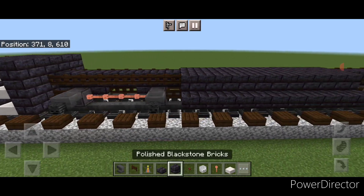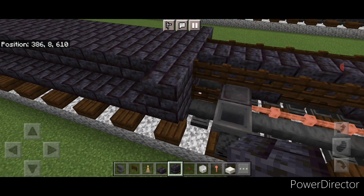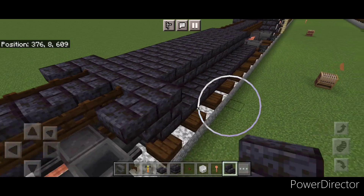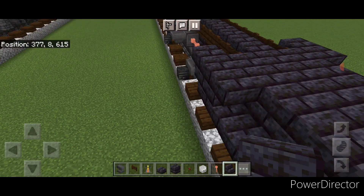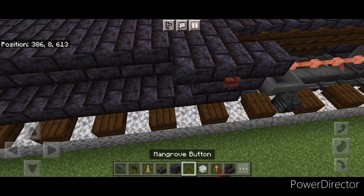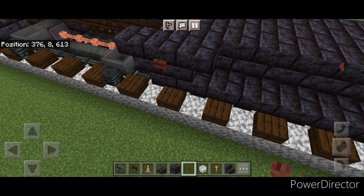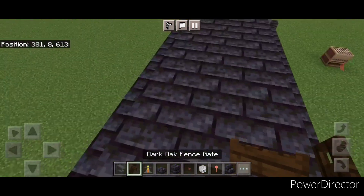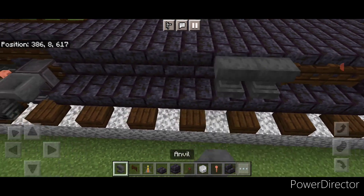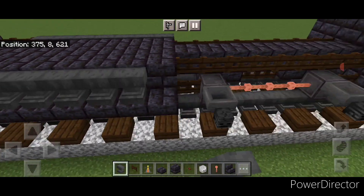Now we're going to put a single blackstone brick block on the front of the fuel tank here and here. Then put an upside down blackstone brick stair facing forward here and here, and one upside down stair facing backwards here and here. Then put a mangrove button on this side and then same thing over here. Behind this we're going to do two sideways dark oak fences and then a line of anvils to the back of the fuel tank, and same thing over here — a line of anvils on this side.